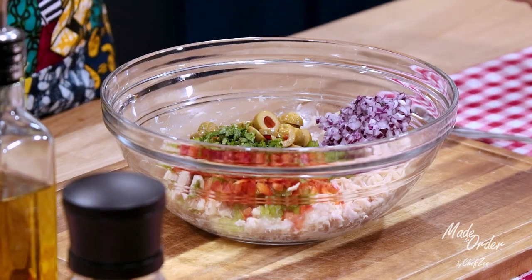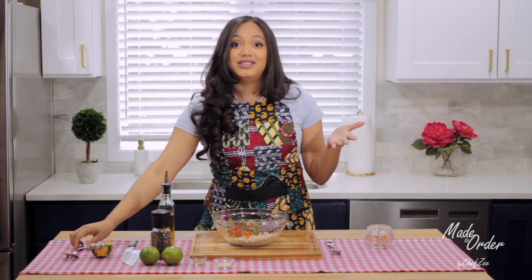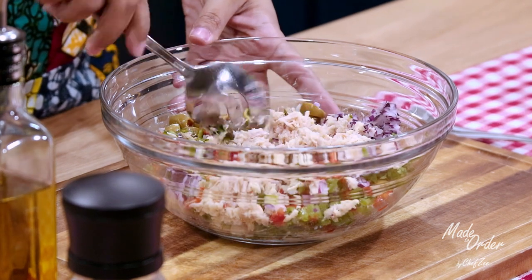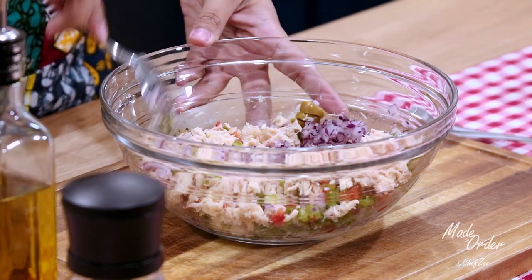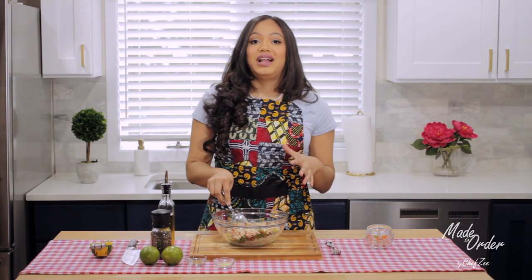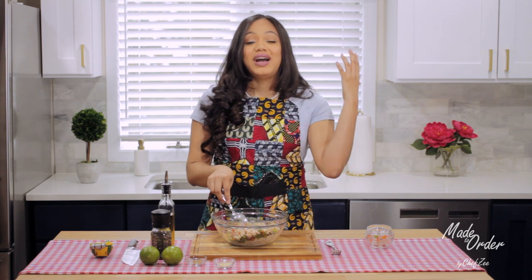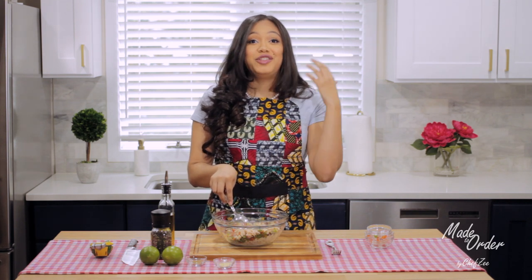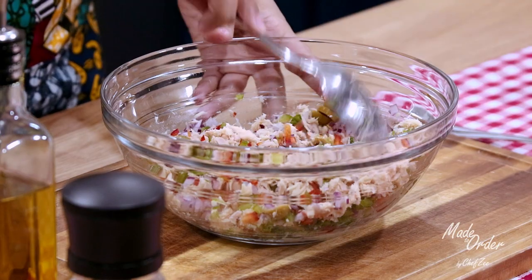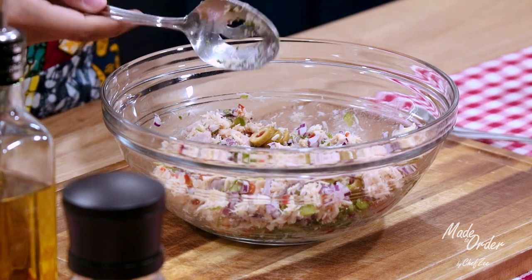Now that we've added all that together, we're going to mix until it's well combined. As you guys can see, this is already coming together and it's so beautiful. This salad for me is all about the colors — as much color as you can infuse into the dish, the prettier and the tastier it will also be.